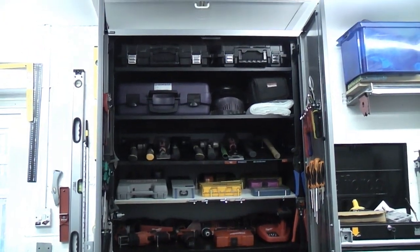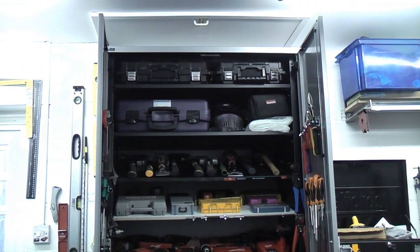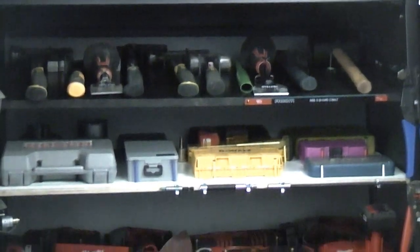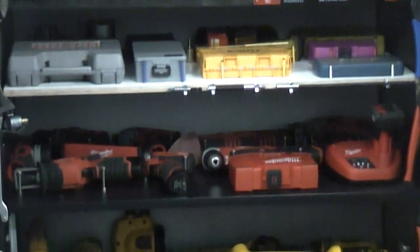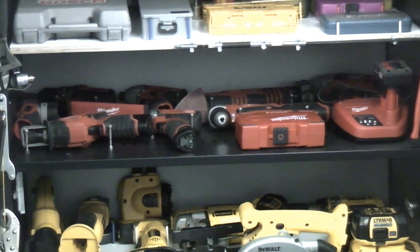The top shelf has two drills that I don't use all that often. The next shelf down is the welding inverter and the welding helmet. Then we've got a shelf with hammers and chisels on. The next shelf down after that is a shelf of drill bits, all saws and blades. Then on the next shelf I have all the Milwaukee gear — all my Milwaukee 12 volt gear just on the one shelf.